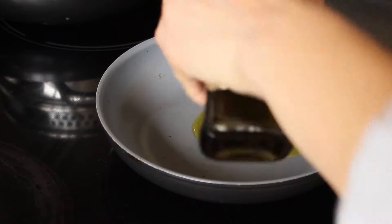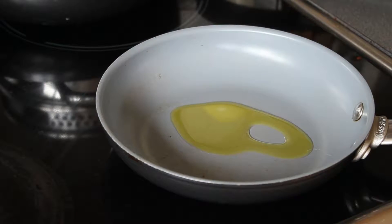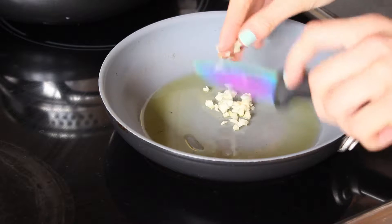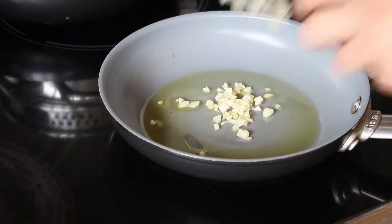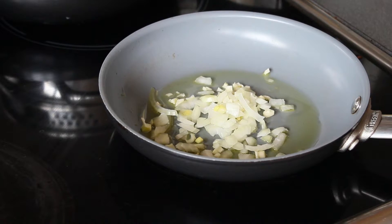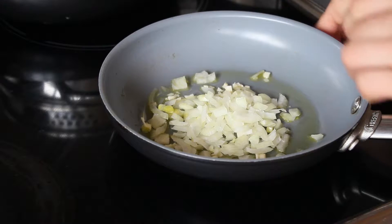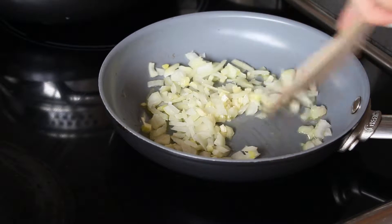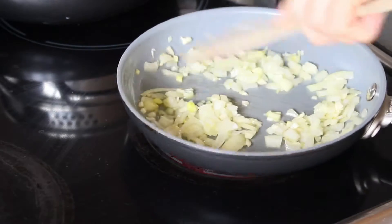Put your olive oil in your pan and heat it up, then add your garlic and then your onion to the pan. Let that cook down for a few minutes on a medium heat and let it sizzle away.